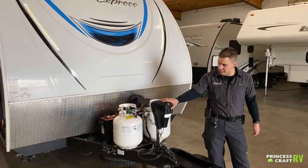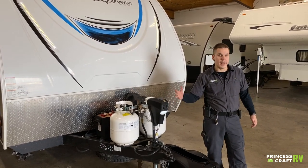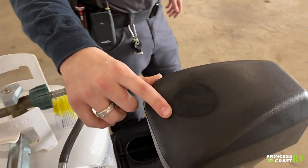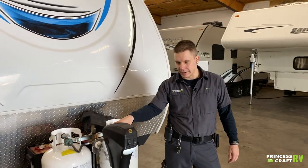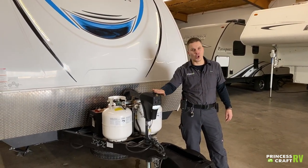We do have up or down operation on that jack to raise or lower the coupler. Underneath this rubber plug you see here, that's going to expose the manual drive of the tongue jack. You'll find a corresponding crank handle in the storage compartment to operate that up or down in the event of a power loss situation.